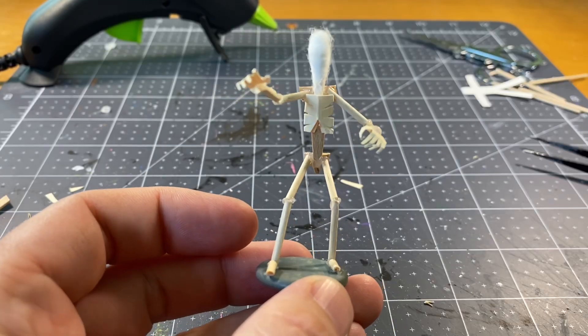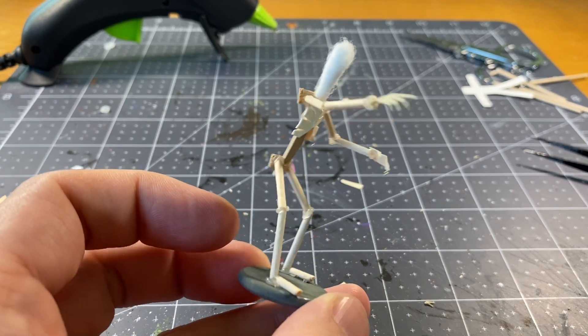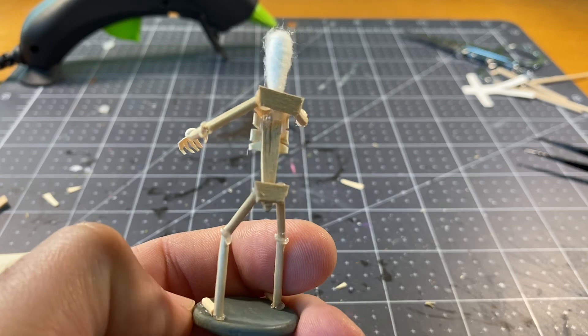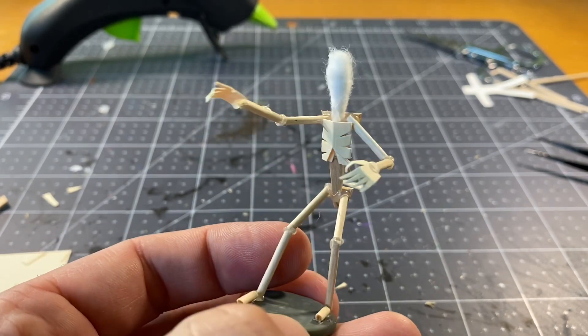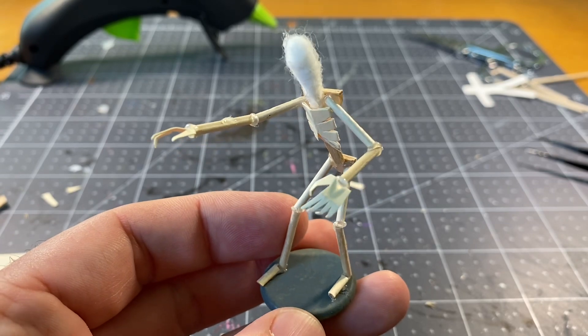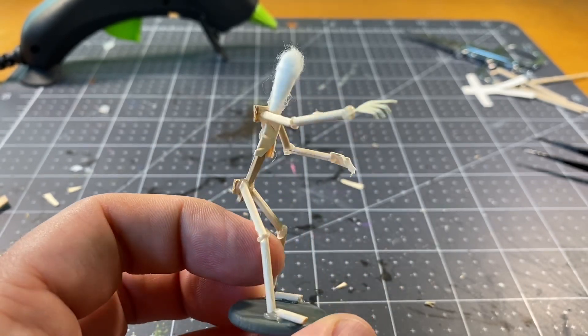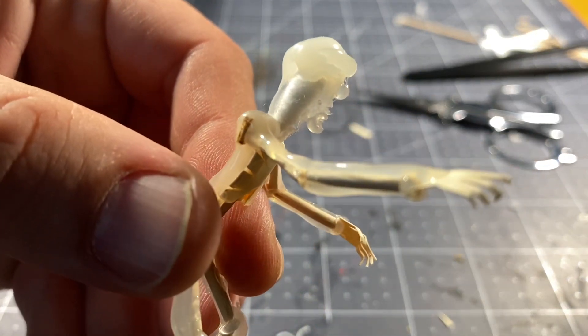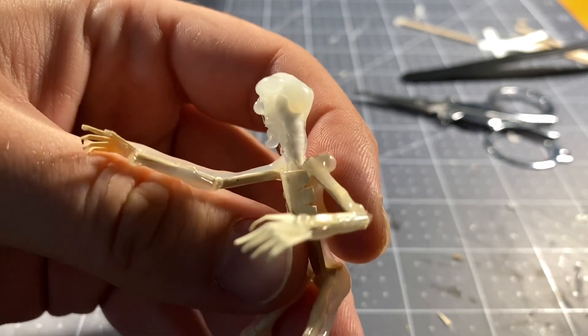With the paper, I built a rib cage, cutting V-shapes out of it to give it that rib cage feel, as well as made some spindly hands to attach to the arms. Then I built the rest of it just like a wood doll figure, using the rest of the stir stick for the shoulder blades and hips.